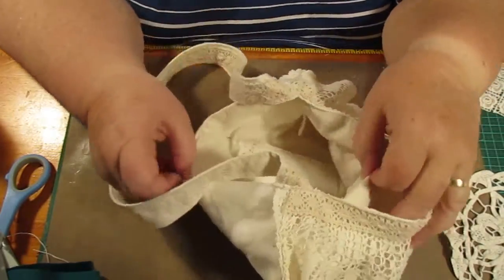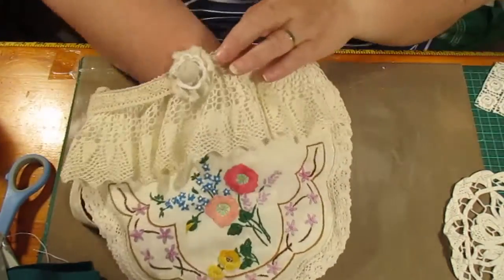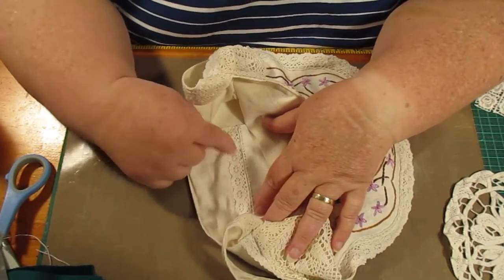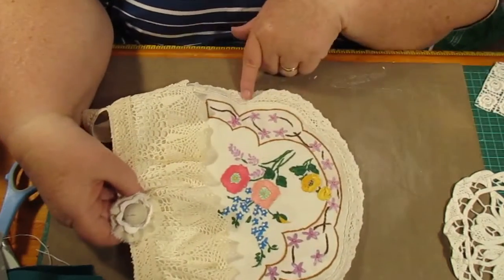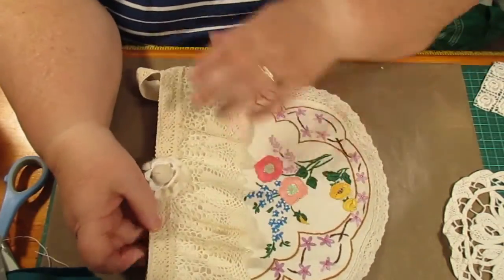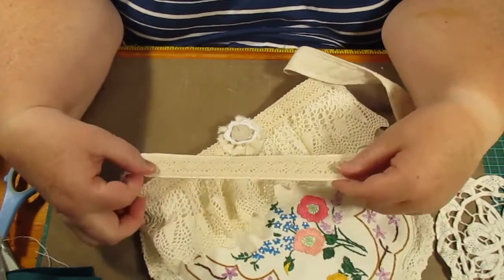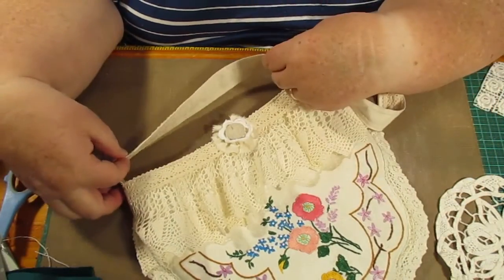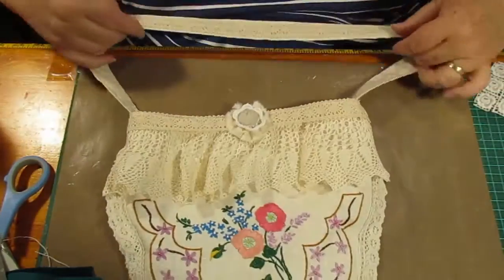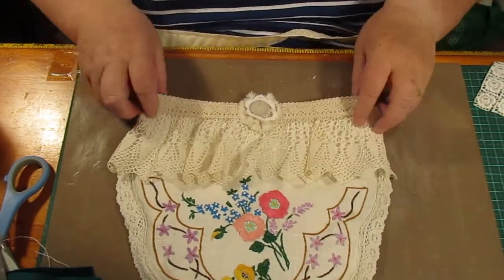I put calico inside and shaped it to the shape of the bag, and put a calico pocket in — actually it's a piece off the bag itself, which still has the original detail. That's the piece out of the side that I used. Then I put some lace on the handle, trying to match it with everything else. It is a little bit different in color but it doesn't look too far away.